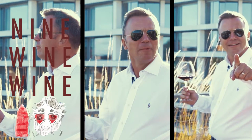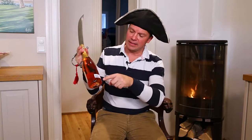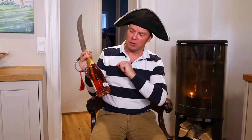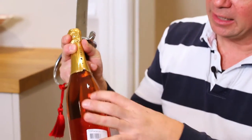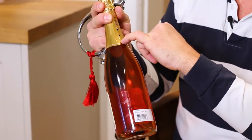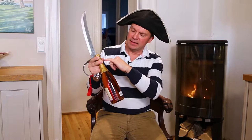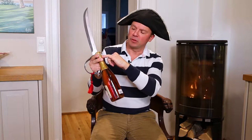What is your wine emergency? The first thing you've got to find on the bottle is the vein, because the bottle of champagne is divided, and if you follow this vein all the way up to the cork, to the neck, this is the weakest point of the bottle of champagne.